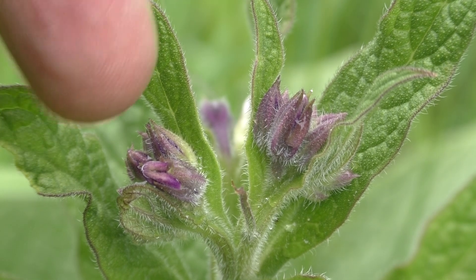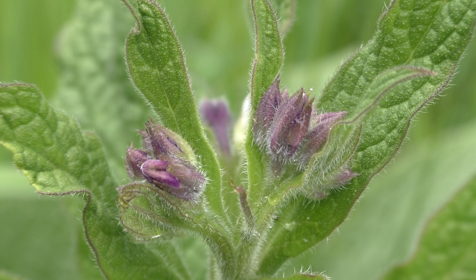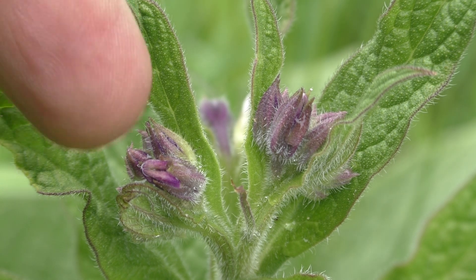Throughout this period we can harvest this plant to make use of its myriad contents such as allantoin, choline, ferulic acid as well as a variety of tannins and mucins.